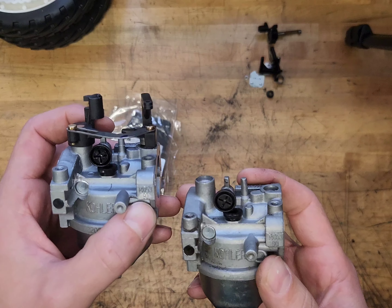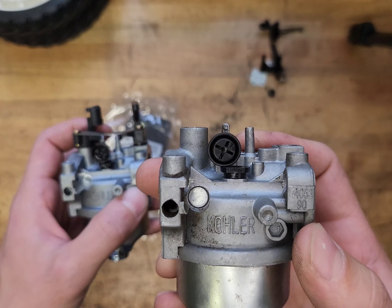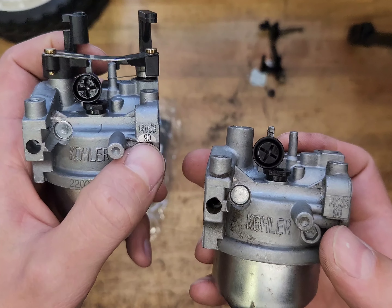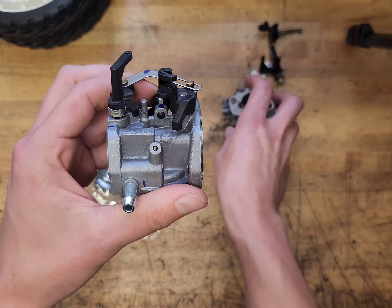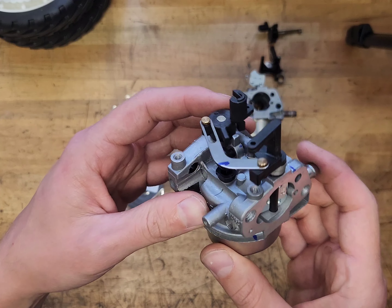You can see it's the same carburetor. We'll make sure the numbers match here — 1405314053, 90 and 90. All right, so there's nothing we have to do with our new carburetor. We'll go ahead and get it bolted up and see if that's fixed our issue.